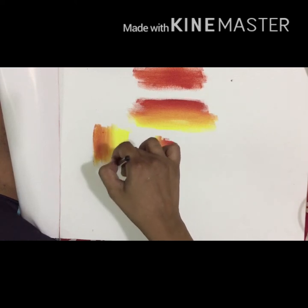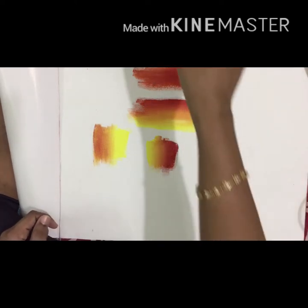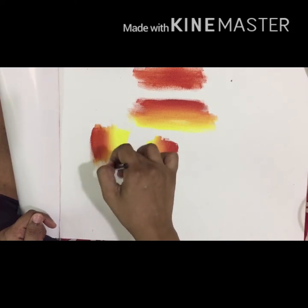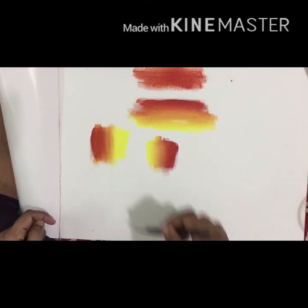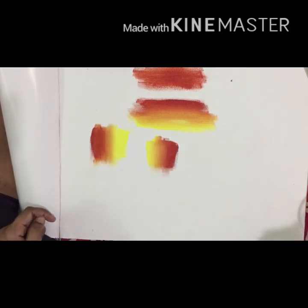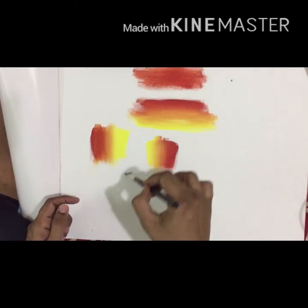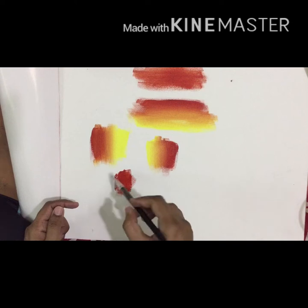I am going to add the background. As I add the color, you can see the red color and the darker layers. You can see the yellow color in the background, and the red color as well. The same technique shows the darker color in the background with different colors.